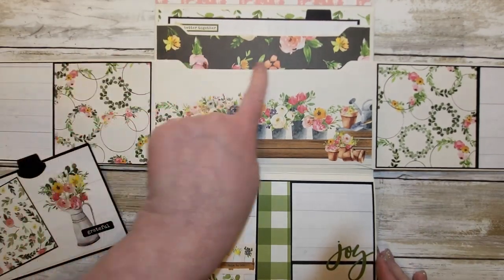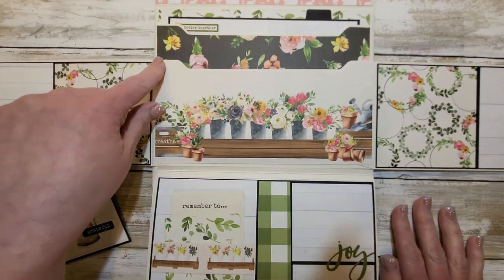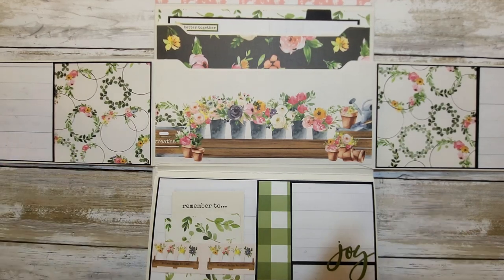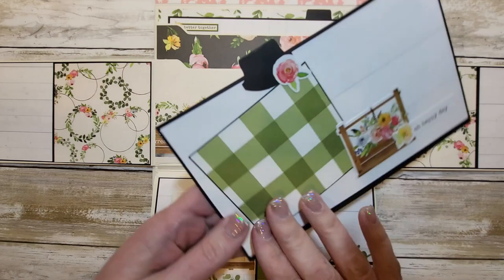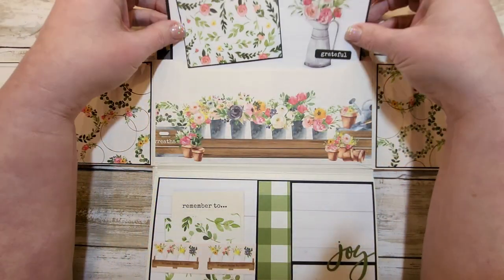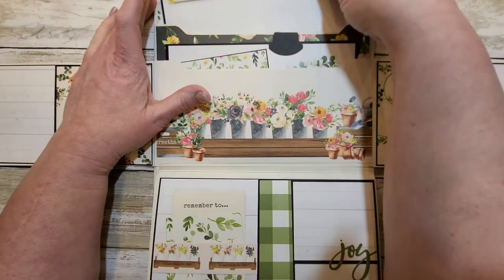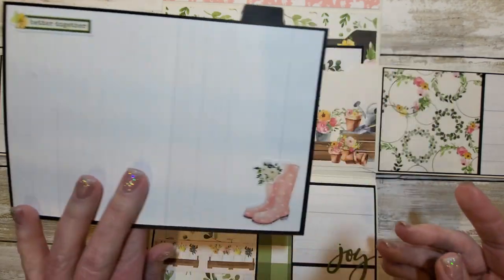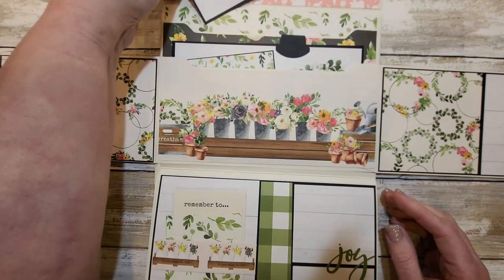Let me show you up close the pocket. All the pockets that are glued into the folio have this shape — I love making that shape that's made with an envelope punch board. This is the card tag, whatever you'd like to call it, that just slides right in there. And then this is another pocket, a really simple one, just with some of the paper from the collection.